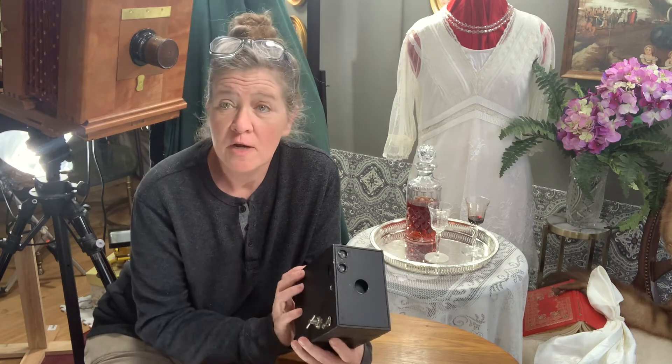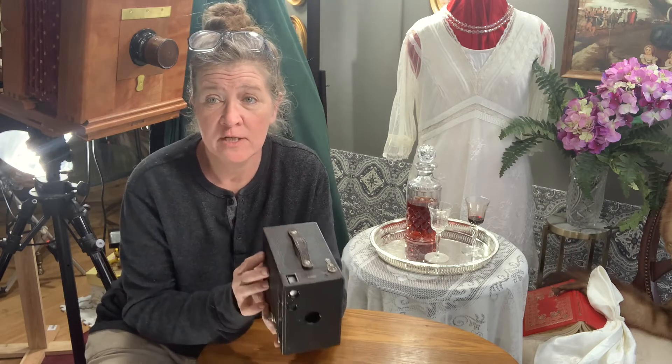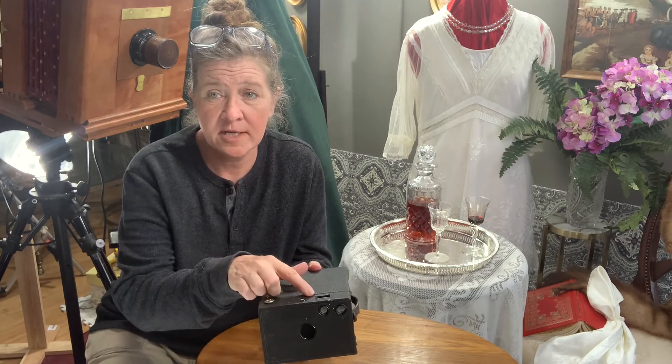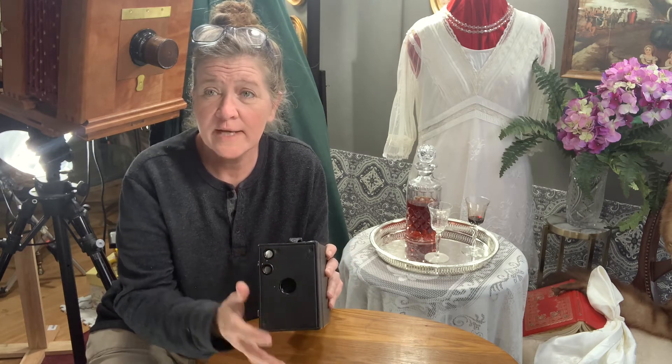I usually get these on eBay — I don't pay more than $15 for them. They're fairly easy to find. When you get it, it's going to be dirty, so you're going to have to clean off the glass. The landscape lens — you have to clean these off. I take a little cloth to the lens nice and carefully.